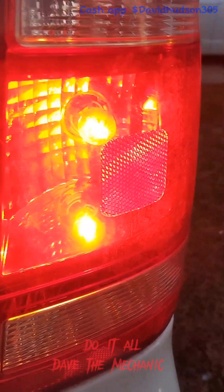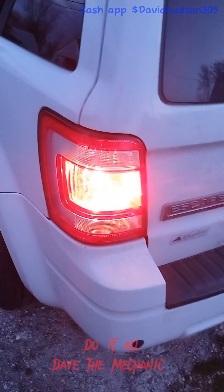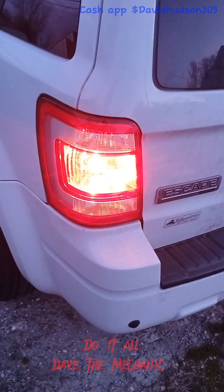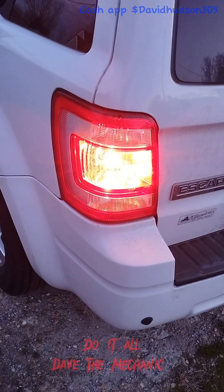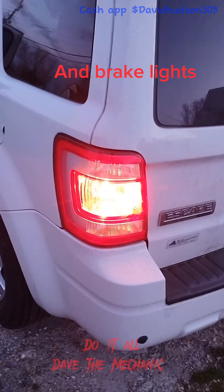If I turn the turn signals on it will flash. The reason why it looks like there are two bulbs in there is that the top one is reflecting from the bottom, making it seem like there are two bulbs. That kind of got me at first — I thought I had to change two bulbs. That pretty much wraps up how to access and change your tail lights, reverse lights, and turn signal lights on a 2010 Ford Escape 3.0.